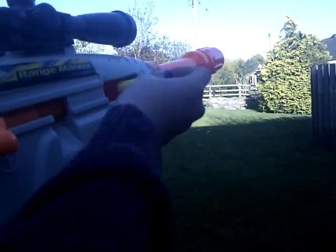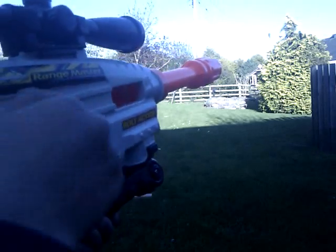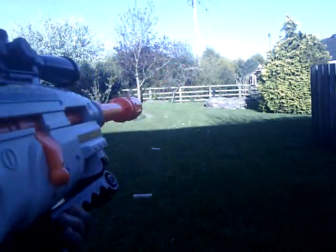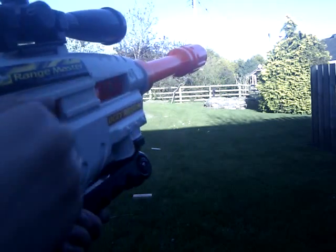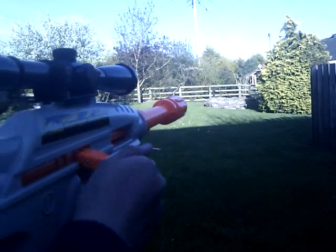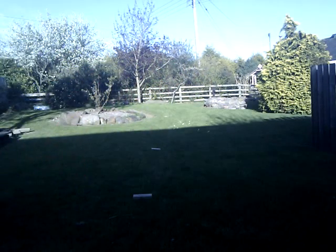Last two shots now. That last shot there wasn't very good, so that's basically nine shots. Anyway, let's go see how far they went.